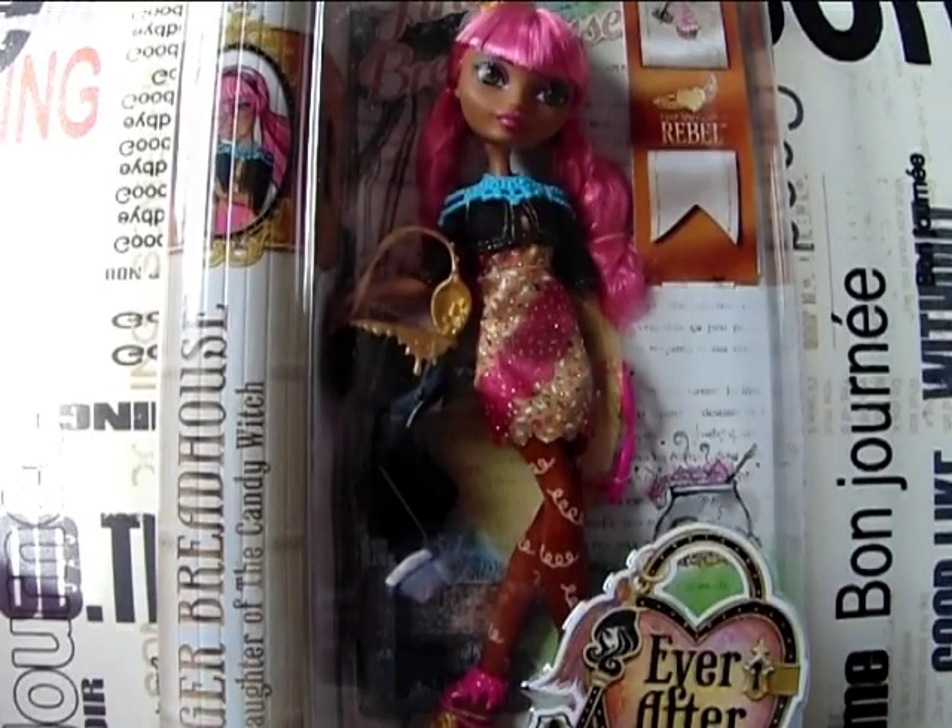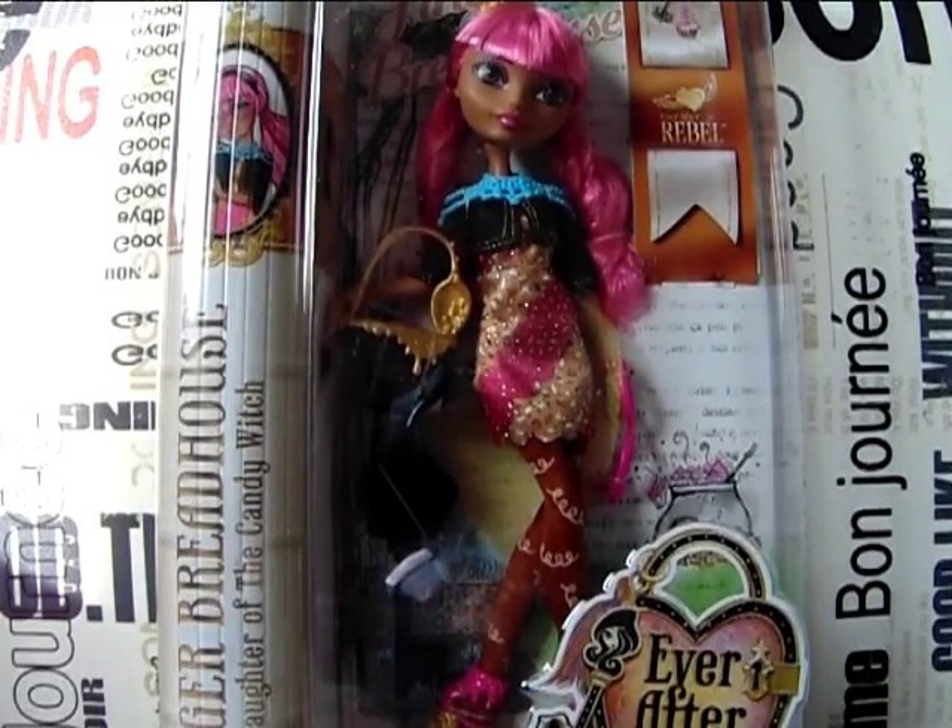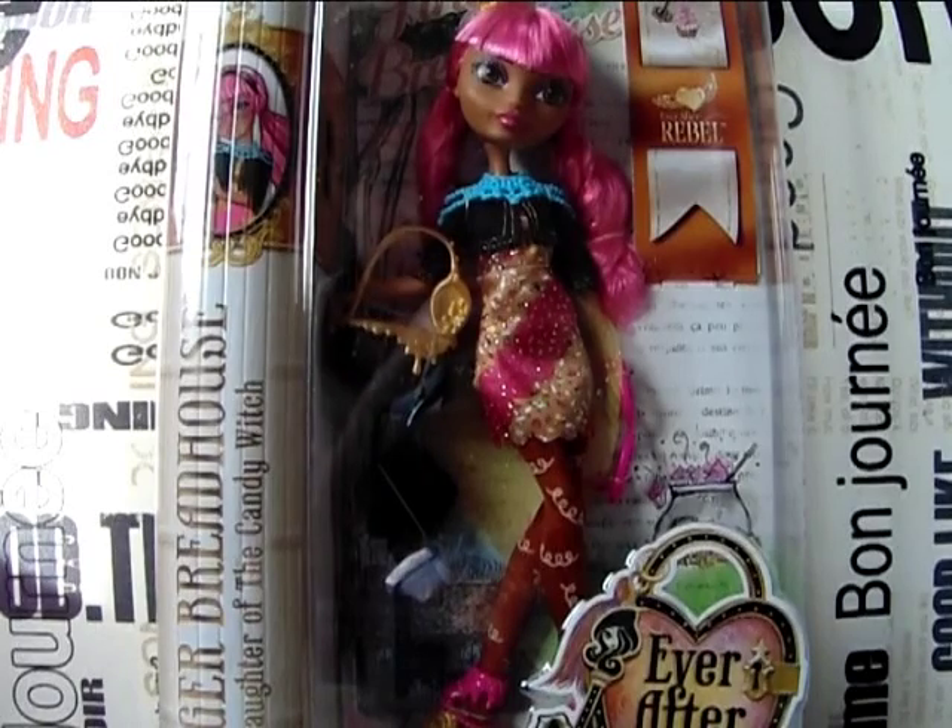Hello everyone, Werewolf Lydia here and welcome to a new toy review on my channel. Today I'm doing a review on Gingerbread House — she's the daughter of the Candy Witch from the Ever After High line. She's one of the older released basic characters, but I was missing her from my collection and I just got her from Amazon, so I want to show you her up close.